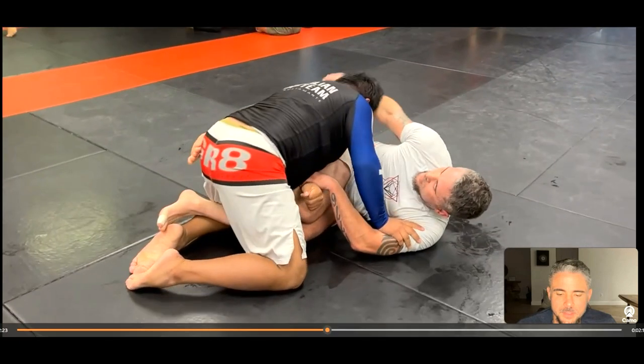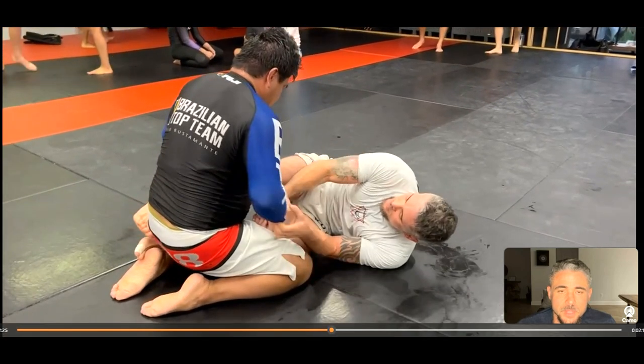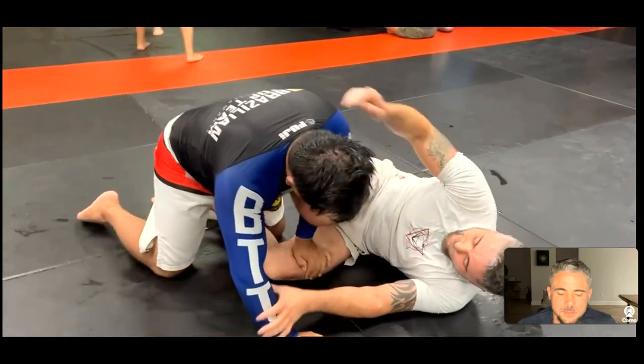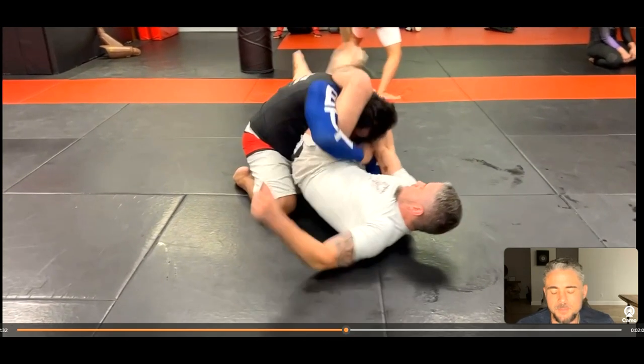I'm trying to catch the far arm, going into a Russian tie type of thing or a two-on-one. He pressures in and I'm again harassing both hands. I have a kind of lazy half guard type of position but it's still active — I'm starting to sit up. I swung the leg around and went to a triangle. This is what I was saying earlier about monitoring that bottom leg, because it can start to swing around pretty quick.